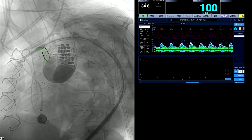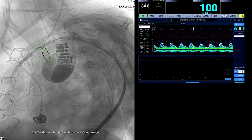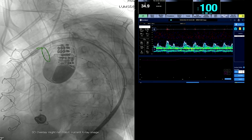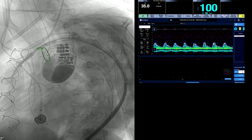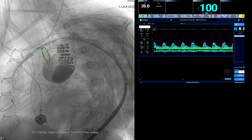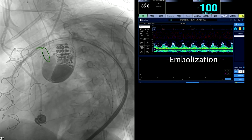This is a Cook Zenith Alpha. You can see we've put in a pre-curved Lunderquist wire — it could probably be in just a little bit further. The pigtail marker catheter is already up there, and we are positioning the proximal end of the endograft flush with the subclavian-aorta junction. You can see it's been positioned right there.